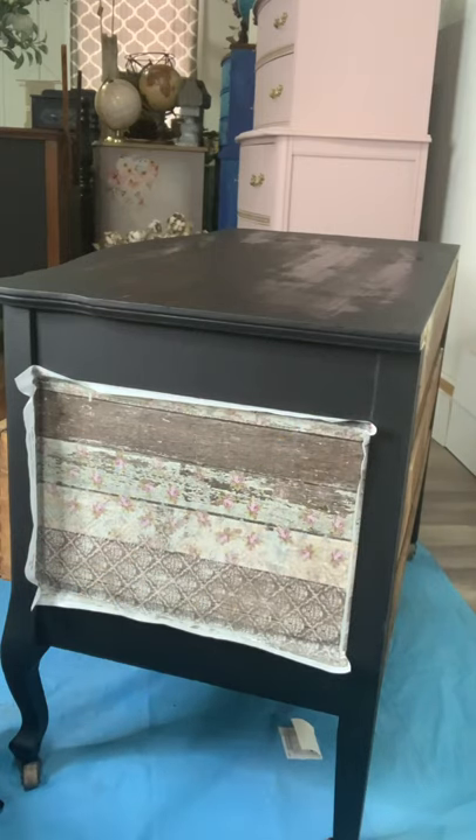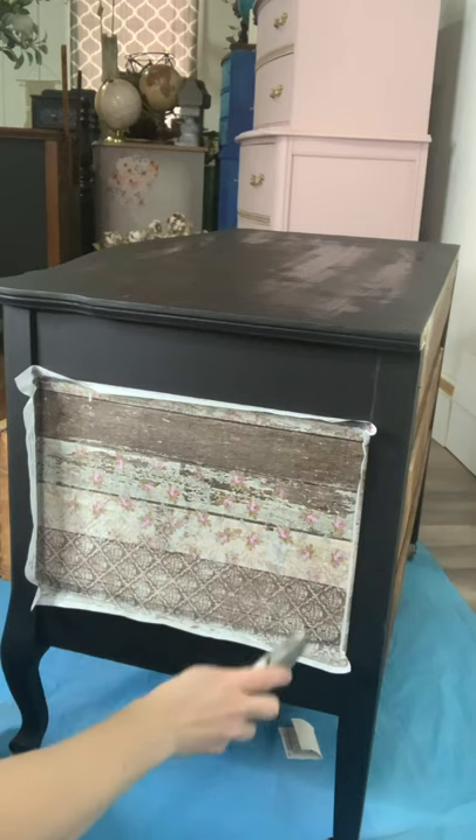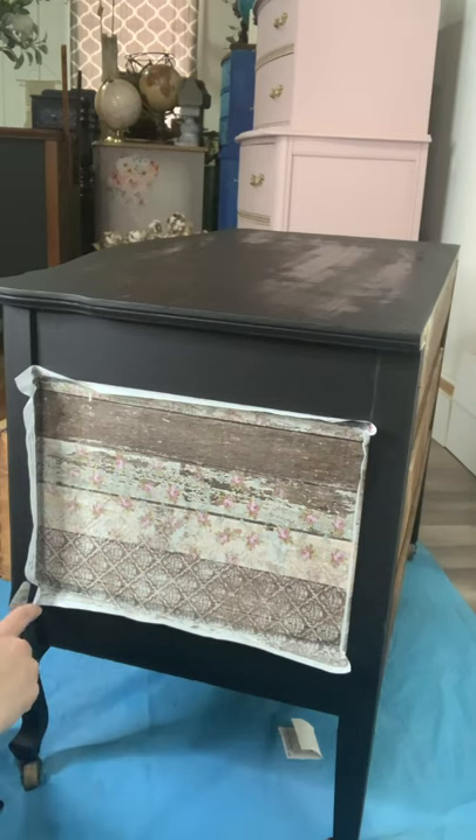I'm going to use a box cutter to come across the edges and cut my tissue paper.